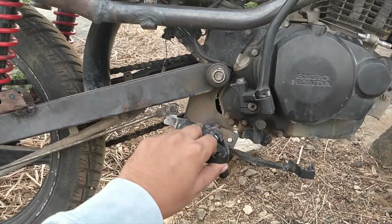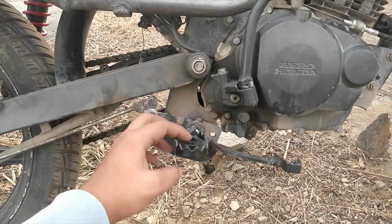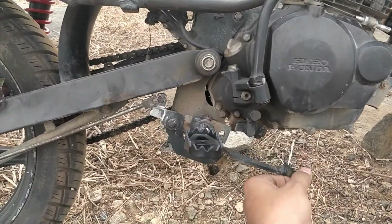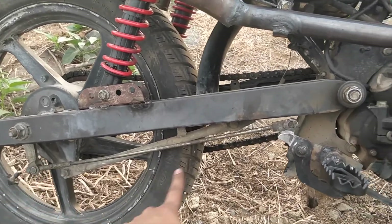So these are the Himalayan foot pegs. And the brake lever is also from the Himalayan, modified to fit the drum brakes.